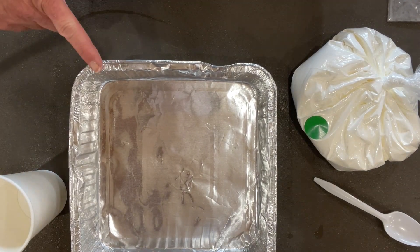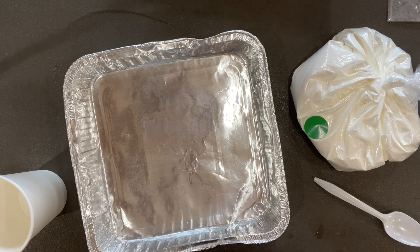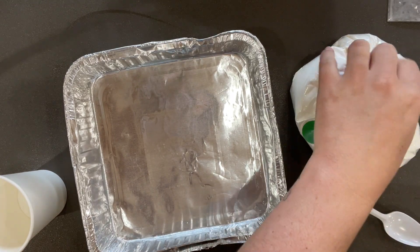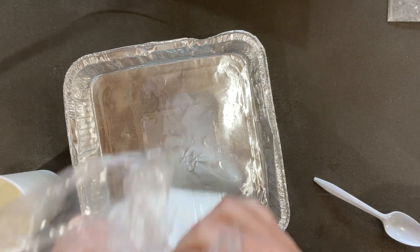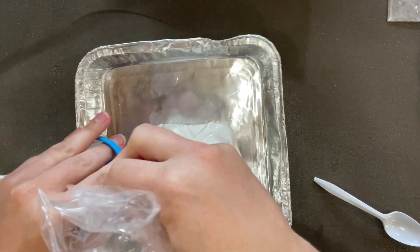Make sure you have your tray on a nice surface of a table, and then you're going to dump your cornstarch into the tray. You may have to untie this knot or just poke a hole in your bag and dump it out. Watch out — it's pretty powdery.